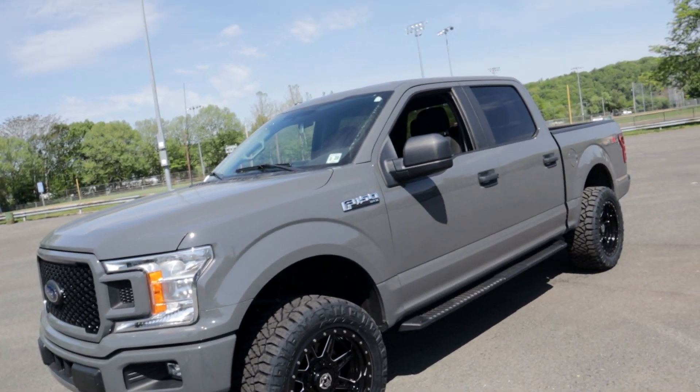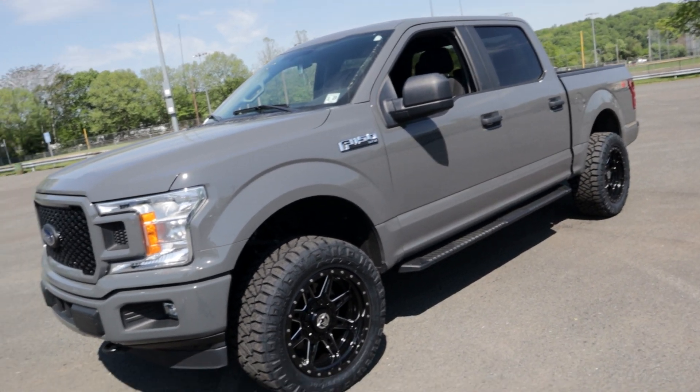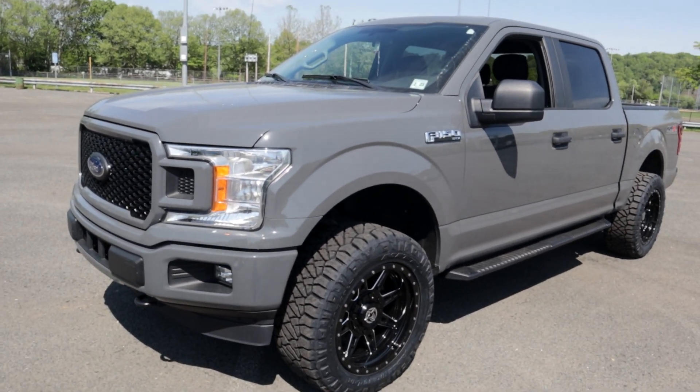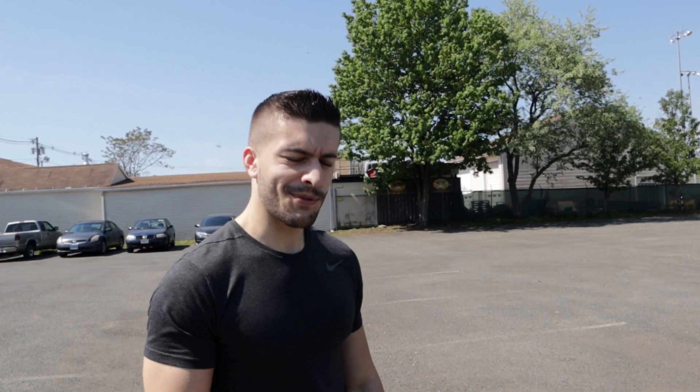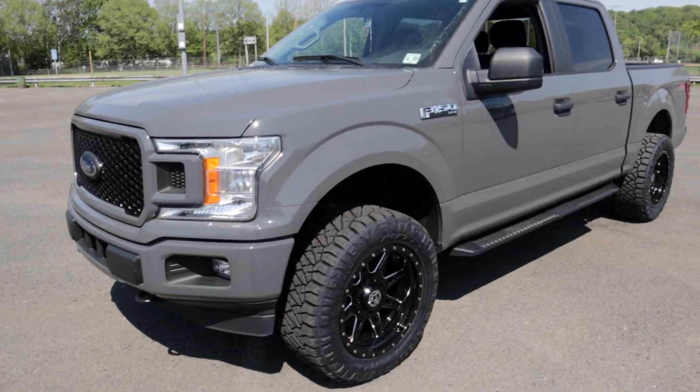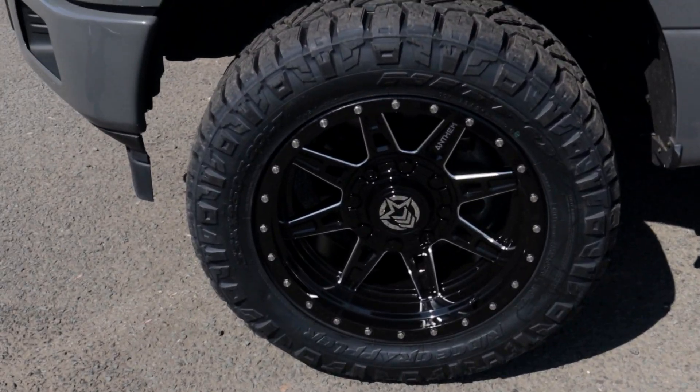I drive to New York so I'll see how they are on long trips. I'm also going to New Hampshire this weekend — I'll see how they do off-roading a little bit since I'm going quadding. So we're already getting use out of the truck and I'm loving it.